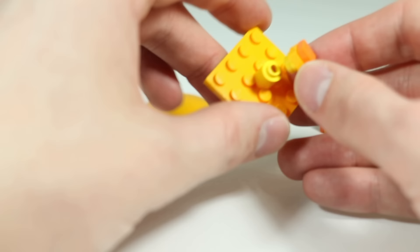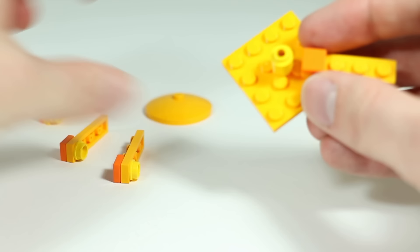I'm using orange one-by-one tiles — you could also use yellow, it doesn't matter too much. Build six of these little ray pieces.